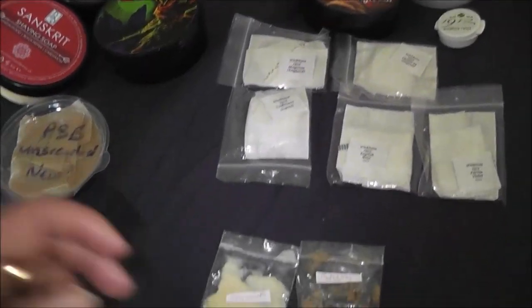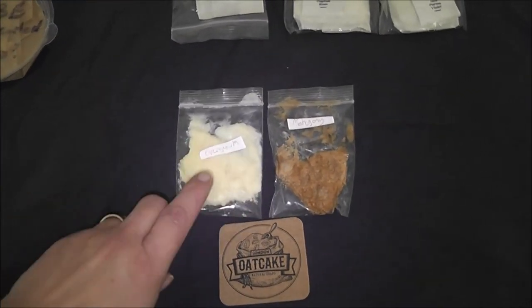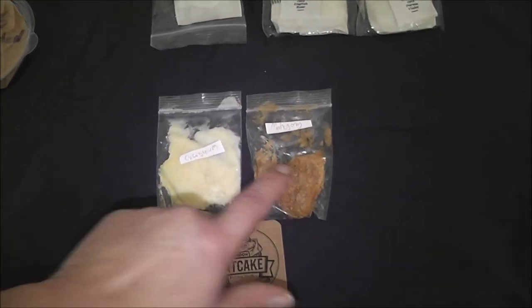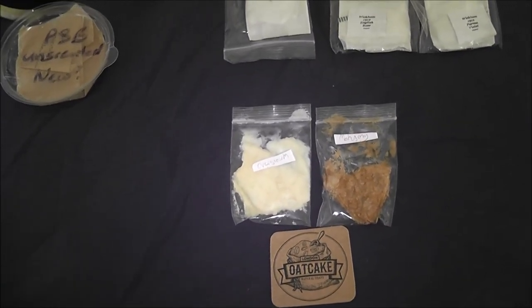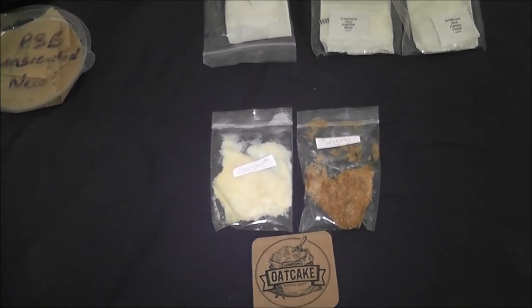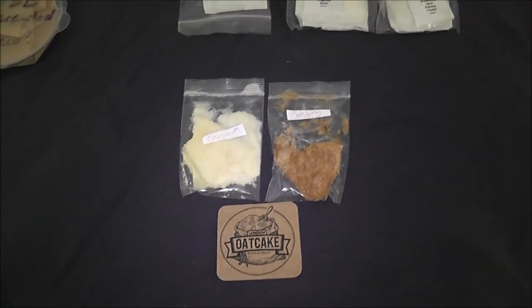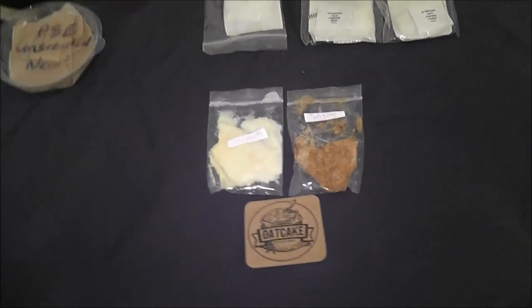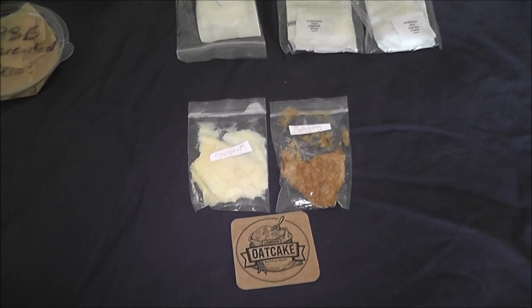Then I have the very small company Oat Cake, and my two favourites here are Overgrowth and Mahogany. At some stage, once I've used up some of these soaps, I will finally get round to getting a proper little set, because they are fabulous soaps - I just haven't got the space right now.